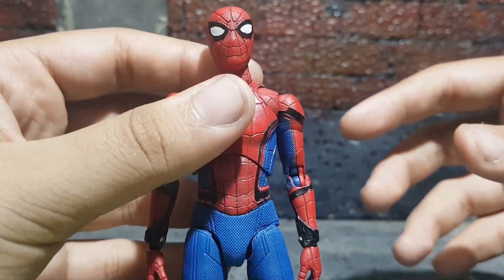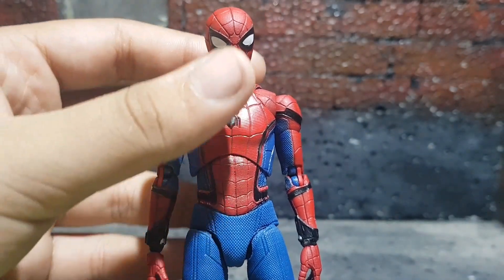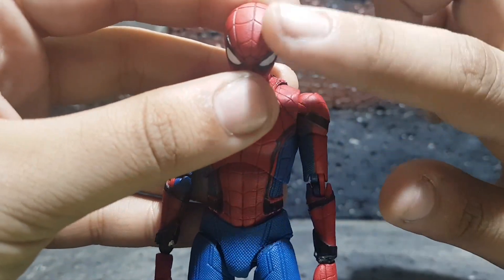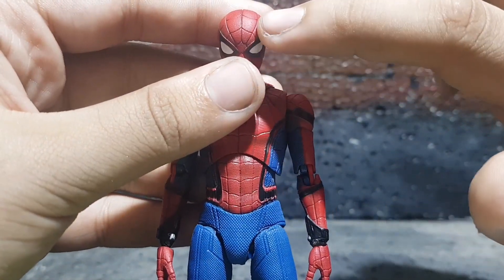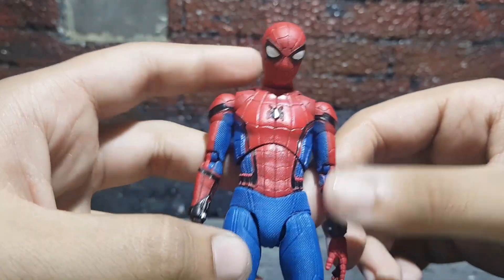Taking a look at the detailing of this figure — it's just awesome. The detailing is just awesome; you can see all the sculpt work, you can see the textured pattern on the mask and the whole costume, and it just looks really awesome.